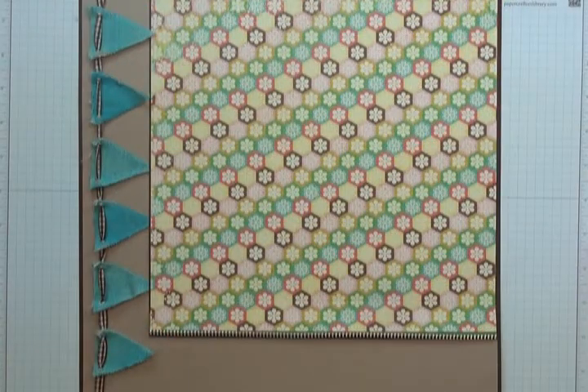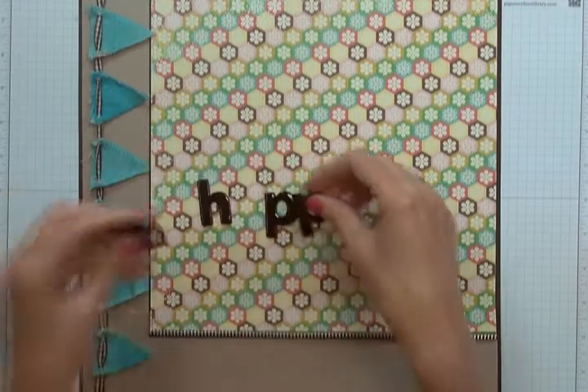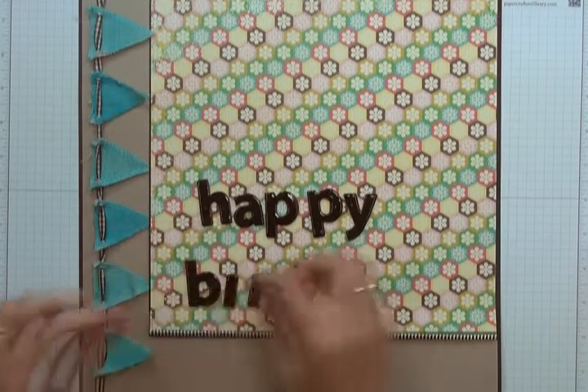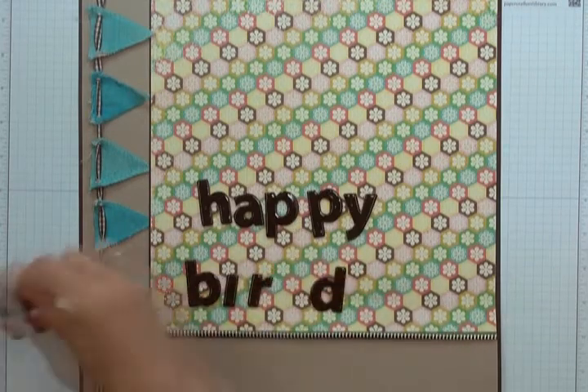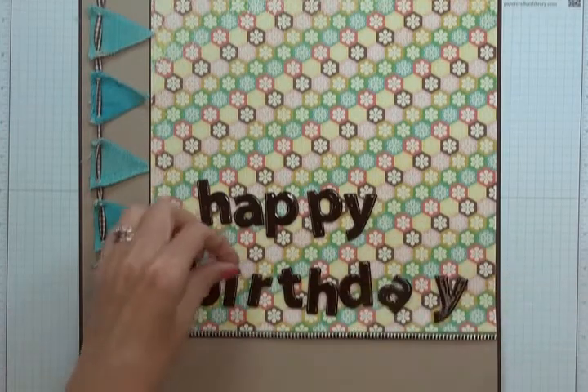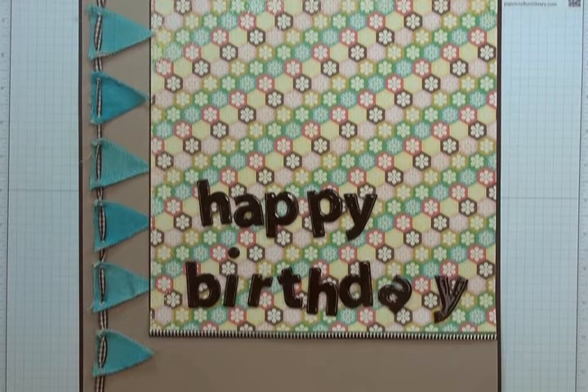Now we're ready to add our title. I'm using some chipboard pieces from Maya Road — these are the Jonathan chipboard letters — and I've spelled out 'Happy Birthday.' I've covered these with Early Espresso craft ink from Stampin' Up, then sprinkled over top of them WOW's Clear Braille Ultra High Embossing Powder. I heated each one with the heat tool to give the title a beautiful super high gloss look on each letter.